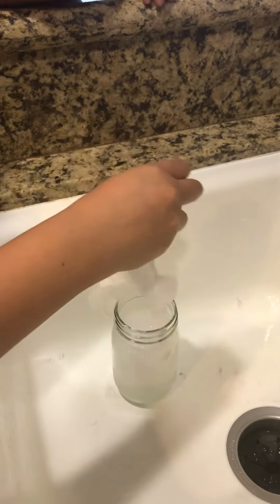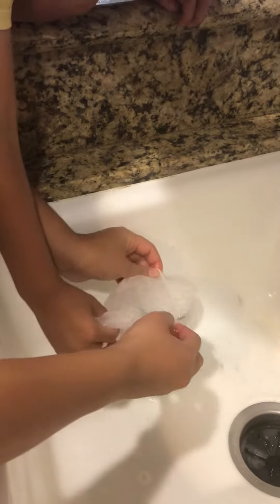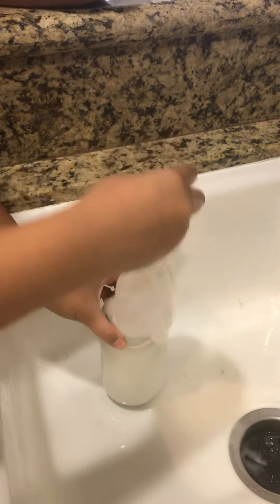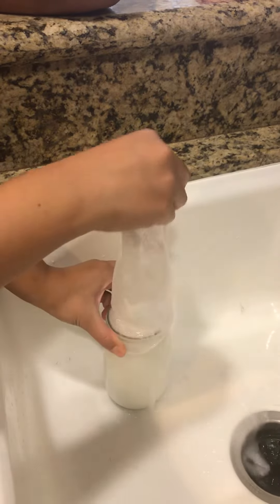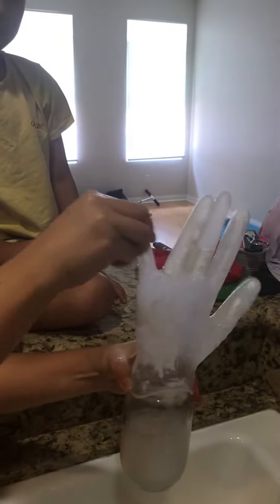It's blowing up! It's blowing and I wanna see it. Whoa, hold it up towards the camera. Do you see it?